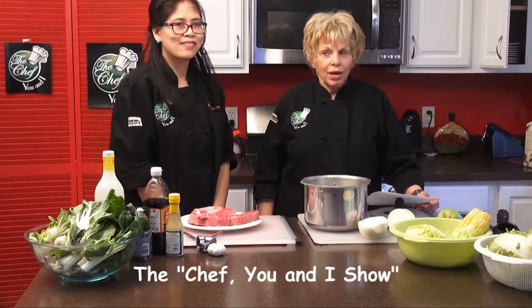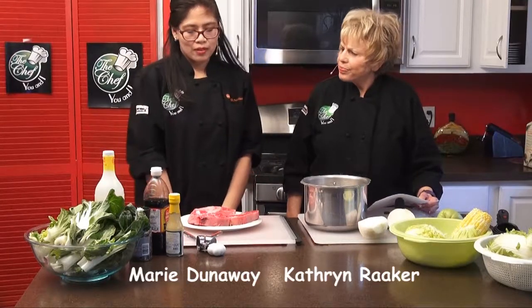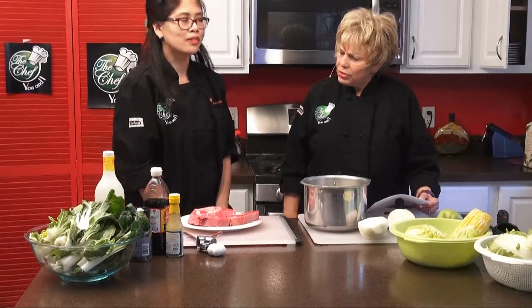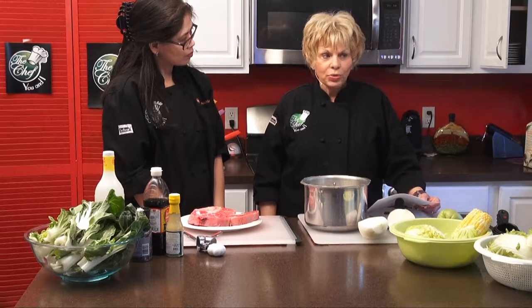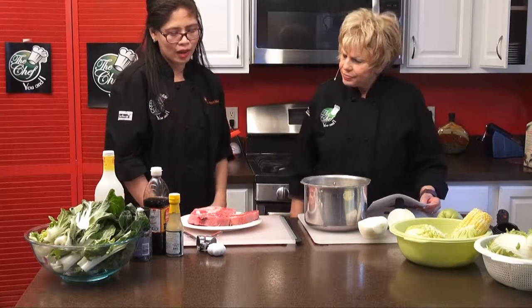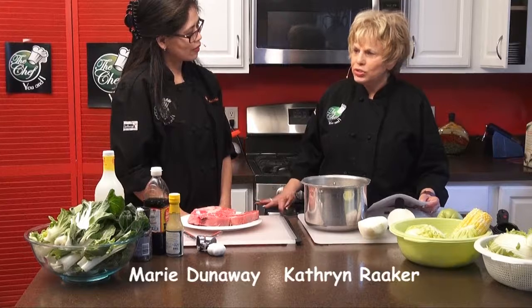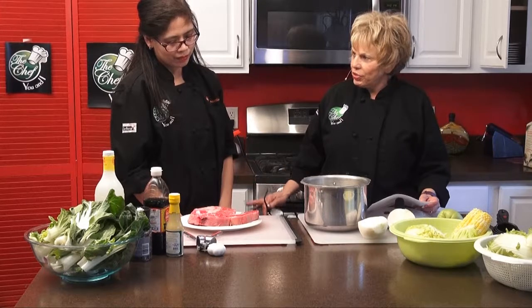We're back on The Chef You and I and we're going to make the main entree. This is actually a delicacy because not everybody cooks with bone marrow. I think bone marrow is really good for you — lots of protein, a little cholesterol, and iron. Here's the thing: I grew up on this. My mom always made oxtail soup and beef marrow soup. Back then they used every scrap, especially during and after the war.